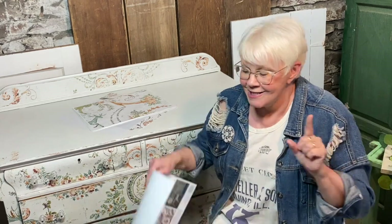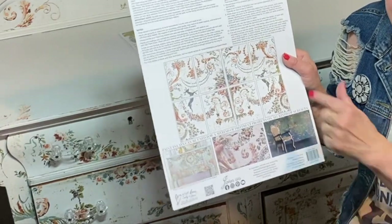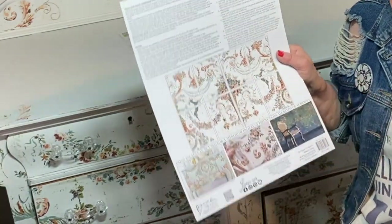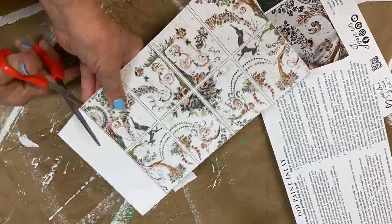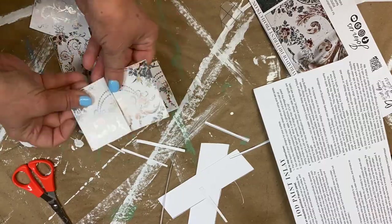I had a major aha moment. See all of these little pictures? I cut them apart and used them like one of those sliding puzzle games. You can switch them around, shift them, move them — and to my surprise there were so many ways that I could use this inlay.